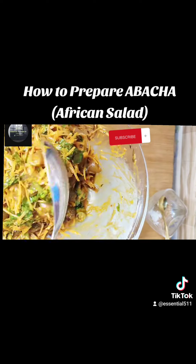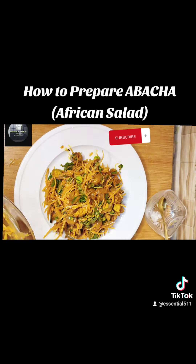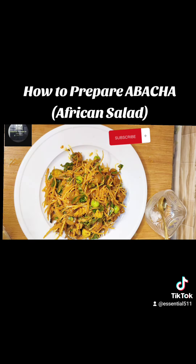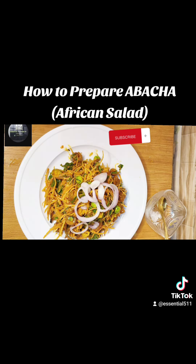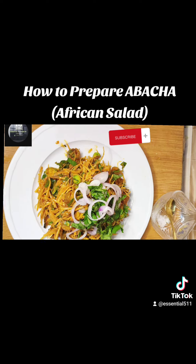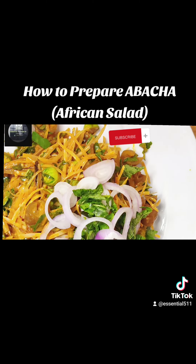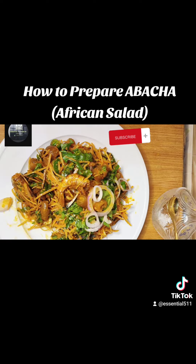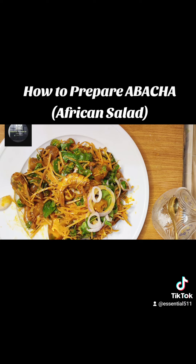Our abacha is ready and this tastes great — oh my god! Thank you for watching, see you in my next video. If you haven't subscribed to my channel please subscribe and press the notification bell. This abacha is giving 100 over nothing — the taste is heaven.